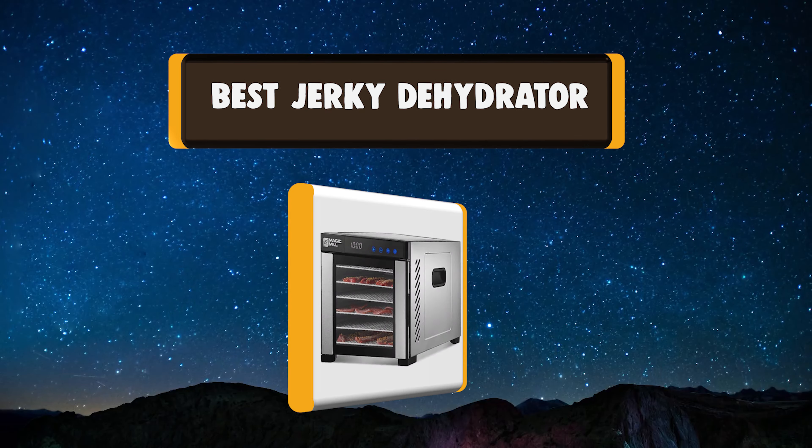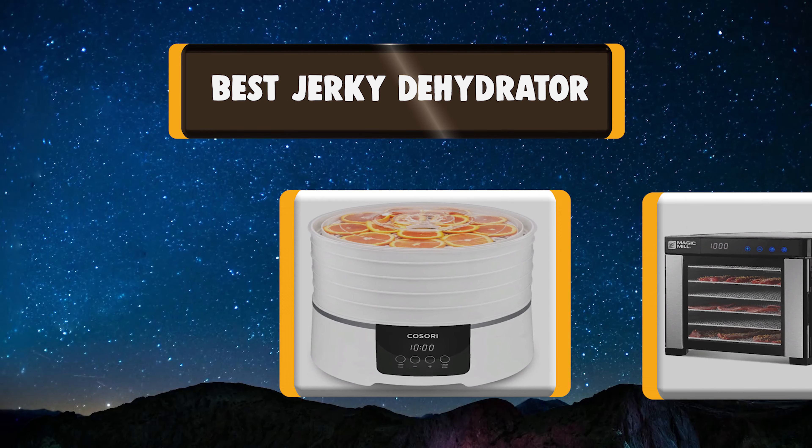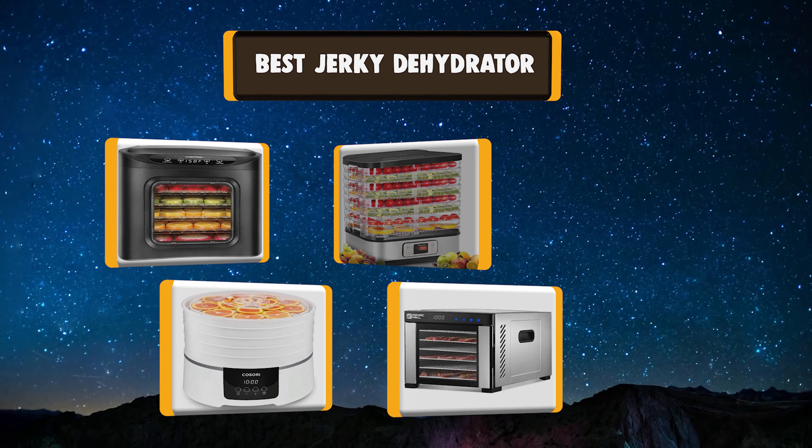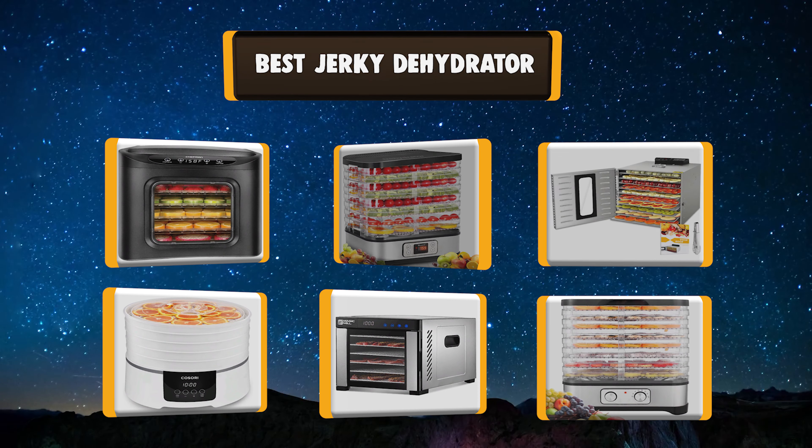In today's video, we're going to take a look at the best jerky dehydrators on the market right now. I made this list of 7 best jerky dehydrators based on my own experience.